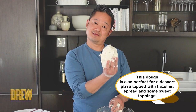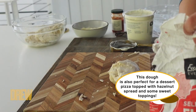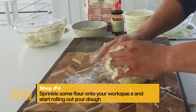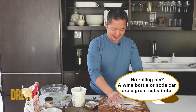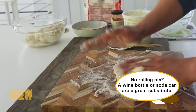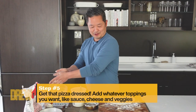Now we have some dough. I did make one a little earlier. To roll it out, I just take a little more of that self-rising flour, put it on here, and you can use the palms of your hands to stretch it out. If you want to use a rolling pin, you can — or a wine bottle, which is great too.